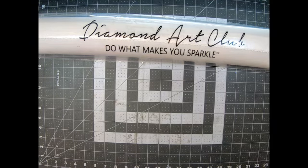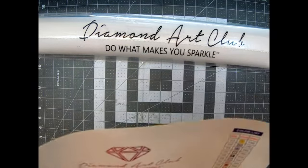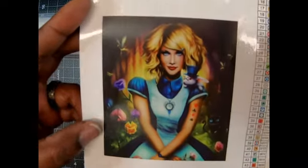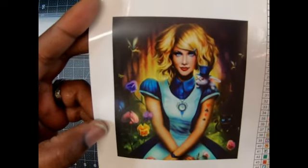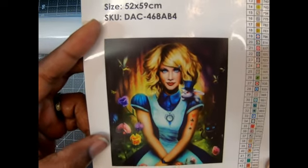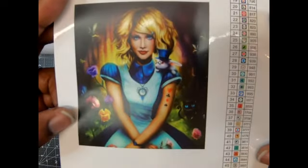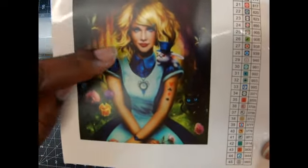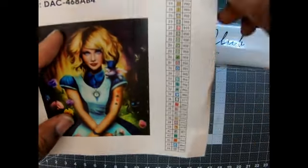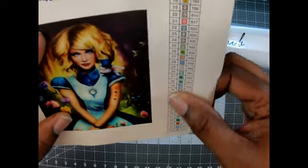All right, there's that sticker, and here she is — oh, this is different. This is tiny to me, but there she is. Isn't she beautiful? Alice in Wonderland! She does have a border. She's a round and it's 52 by 59 centimeters. Look how pretty she is guys — I love her eyes. Look at this rabbit! I can't wait to get into this. The only thing that shocked me is this is so tiny over here — I'm used to the bigger print.